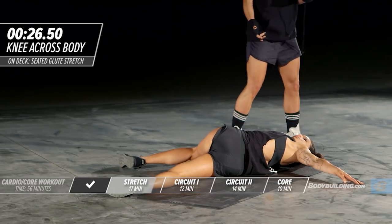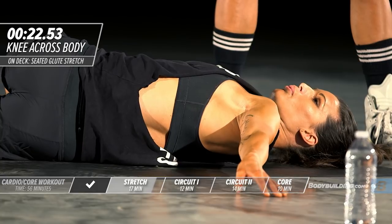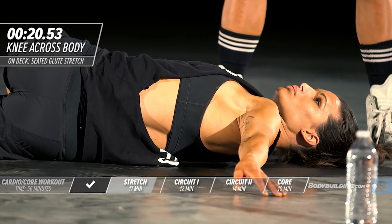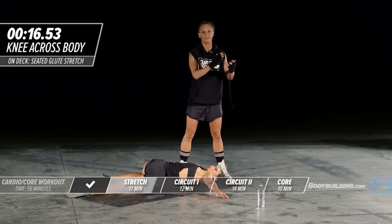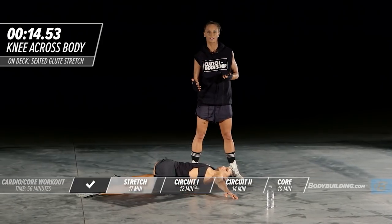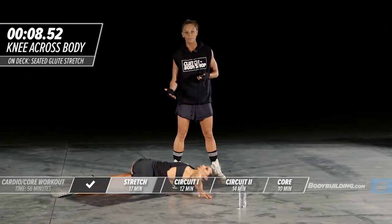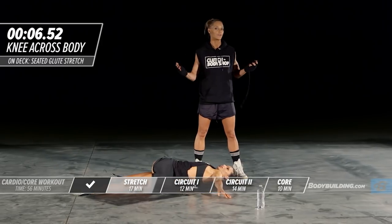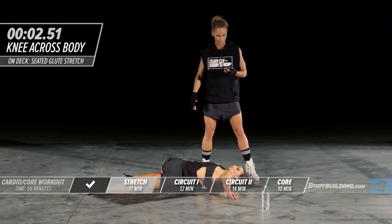Sometimes I see this arm start to lift up off the ground — that's not what you want. Keep that arm nice and relaxed, because through all these stretches there are always secondary muscles also being stretched. With this stretch, it's the chest, which is great because we use our chest a lot for pushups and overhead press in this routine.